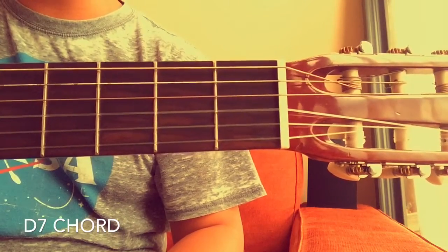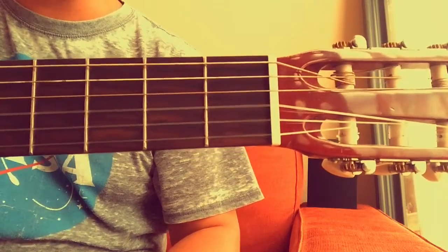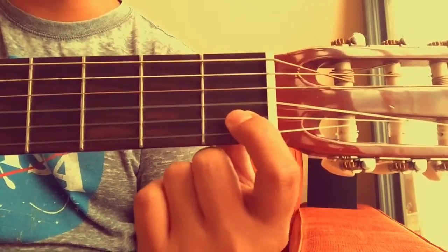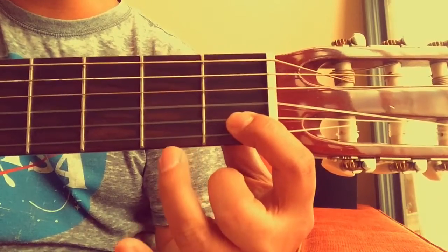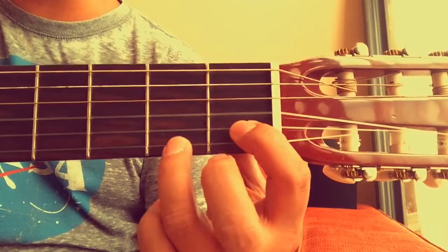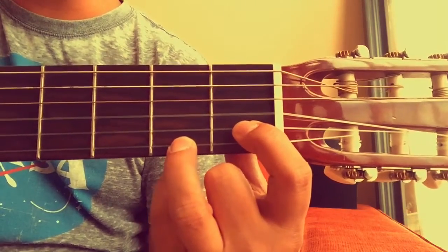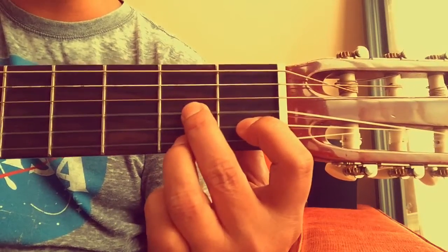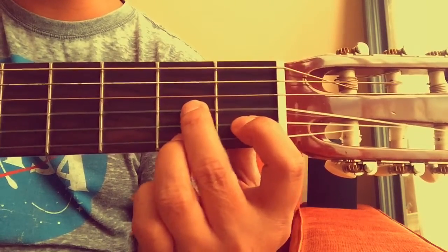In this tutorial I'm going to teach you the D7 chord. You start by putting your first finger on the second string first fret, then your third finger on the second fret first string, and then your second finger on the third string second fret.